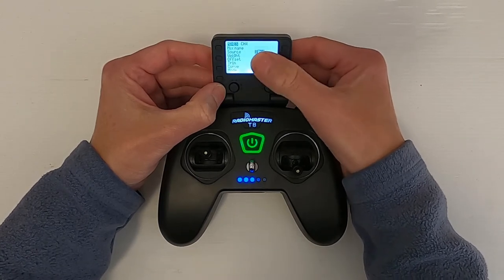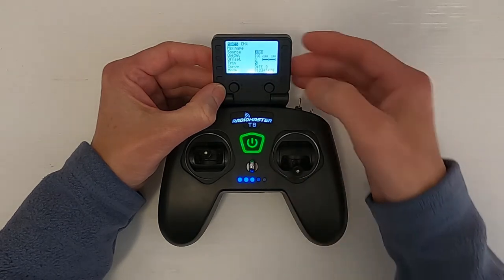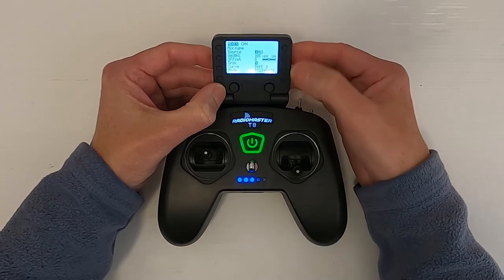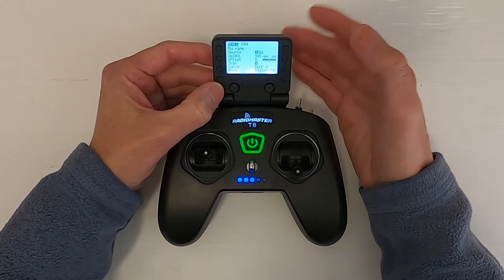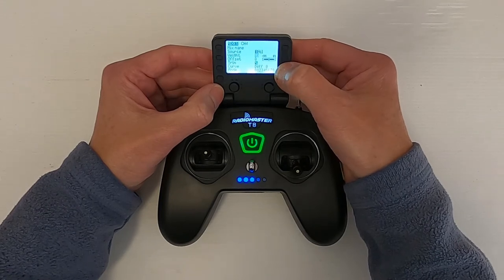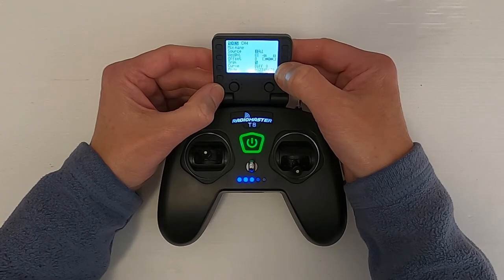We're then going to move down to the source, click the enter button once and move your aileron stick. Push okay, go down and click once. We're going to drop this — we can't use it at a full 100% weight because it will probably be quite too vicious. So we are going to drop this down to 30. You would need to play around with this to find your setting.